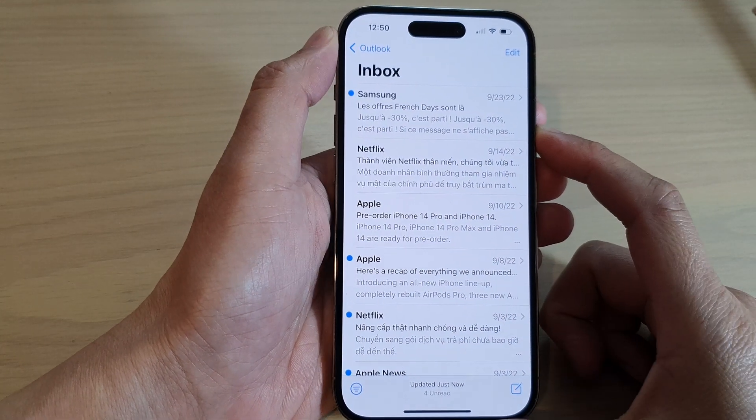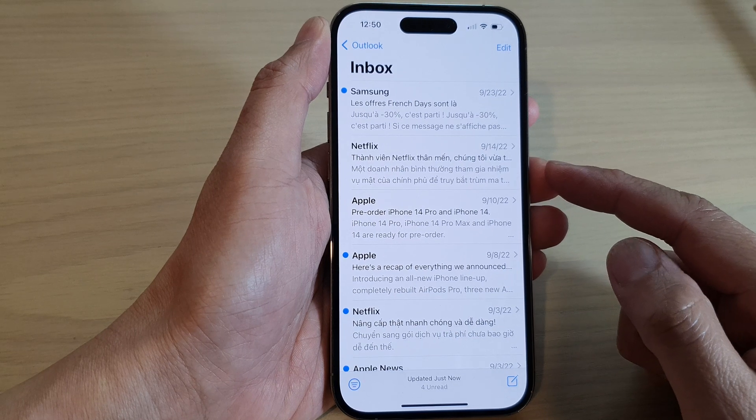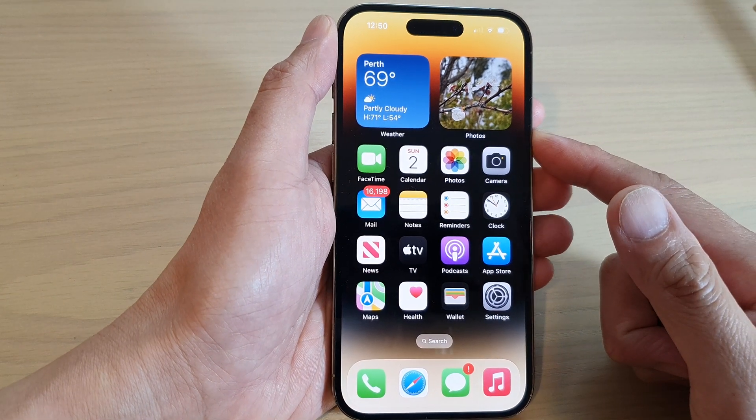Hey guys, in this video we're going to take a look at how you can print out an email on the iPhone 14 series. First, swipe up to go back to the home screen.